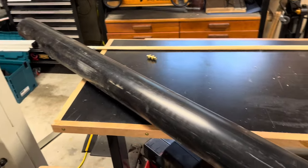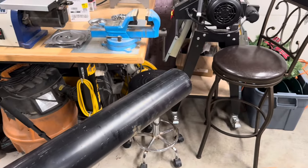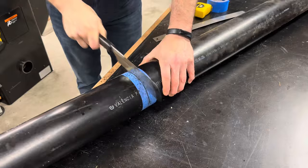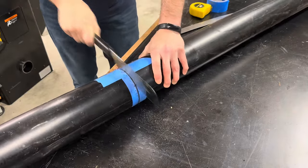I made the steam chamber out of an ABS plastic sewer pipe. I went with ABS over PVC because ABS, though more expensive, has a much higher melting point. The pipe comes in 10 foot sections, so I cut it in half because 5 foot long was perfect for my needs.